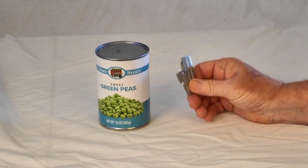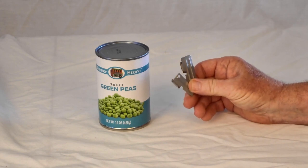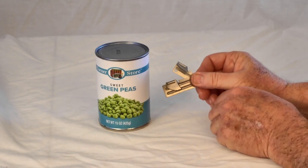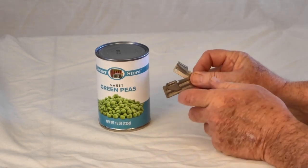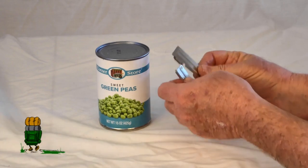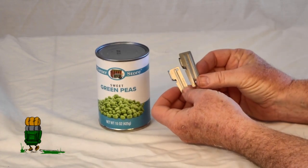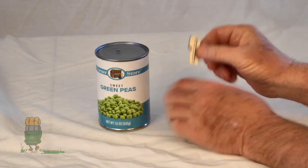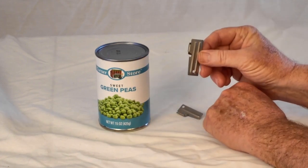I've had people look at these and not know what they are. I've also had people look at these and know that they are can openers but don't know how to use them or how they function. So we're going to cover both of those items right here in this quick little video. These are called P-style can openers.